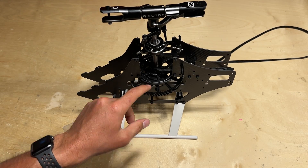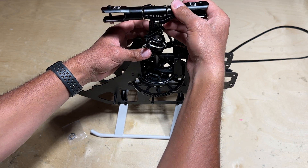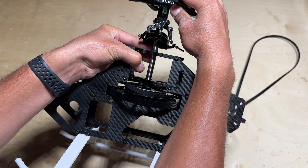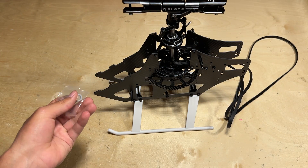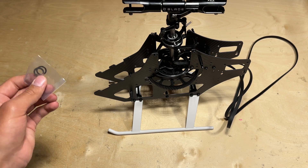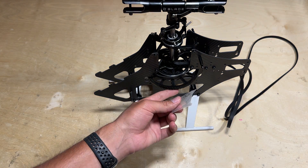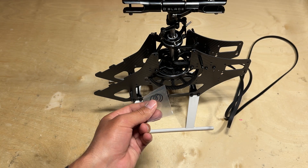With the main gear attached to the main shaft, now is a good time to check for up and down play. There is a little bit of up and down play in the main shaft, which can easily be eliminated with the included shims that come with the main shaft. It just takes removing one bolt to slide on the shims, and I'll show you how to do that.